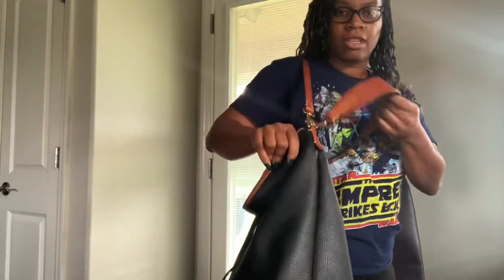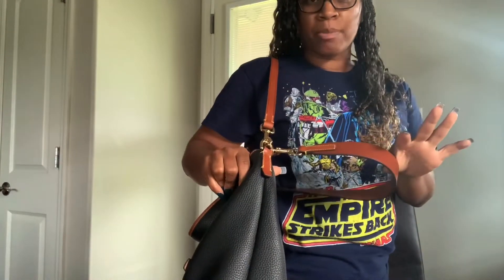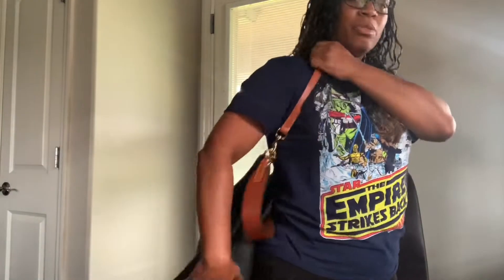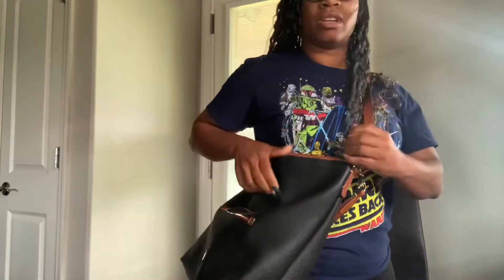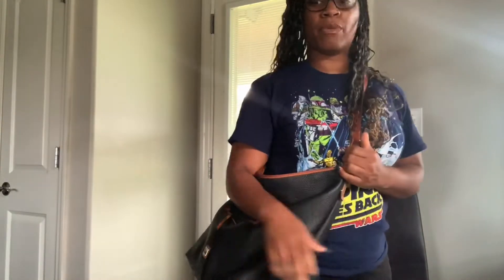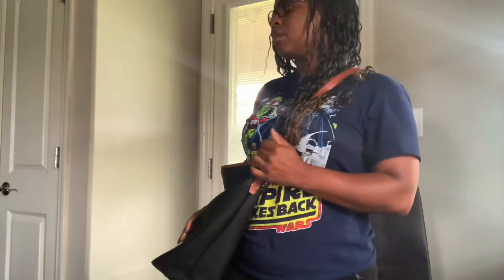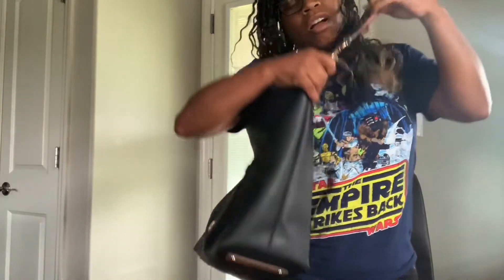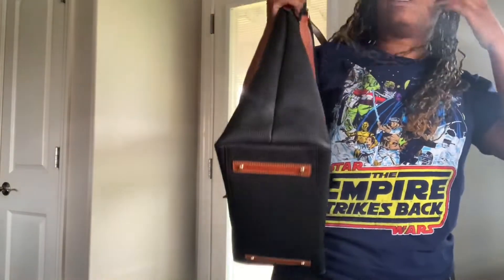I left the thicker strap on here so that I'll have that versatility to use both of them. So this one works out a little bit better for me and I'm still able to kind of do a crossbody sort of hang. Right now I don't have a lot in here, so I got some room, but I can still use it as a crossbody and it works for me.